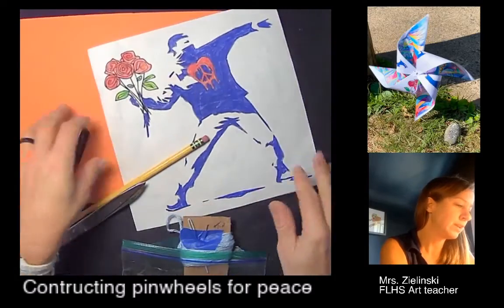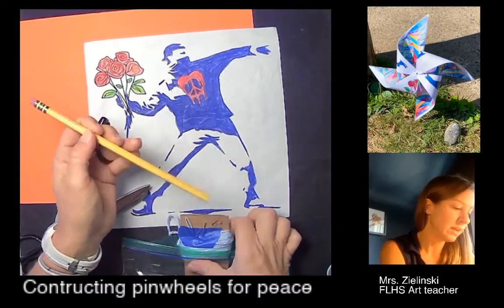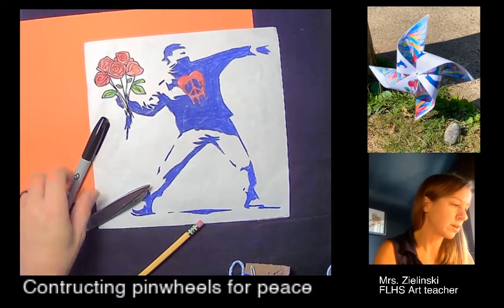What you'll need is either a ruler — I'm just using a piece of paper as a guide — the pencil that I gave to you in your kit, a straight pin that's also in a ziplock in your kit, a pair of scissors, and a Sharpie marker.